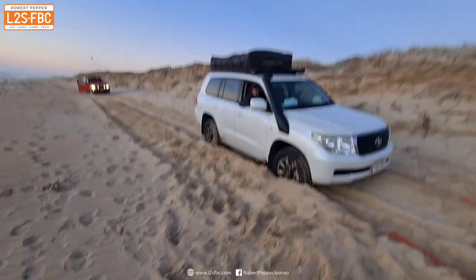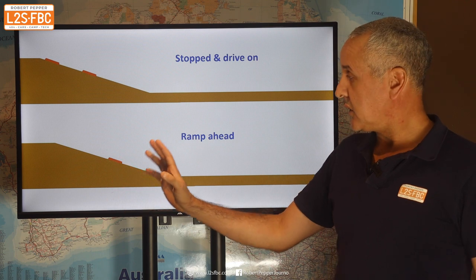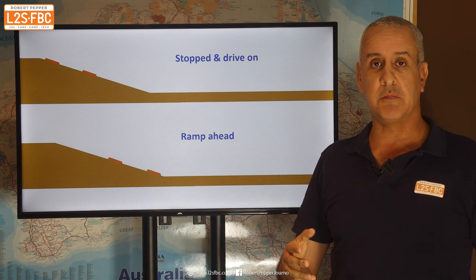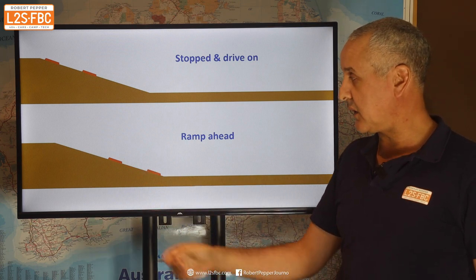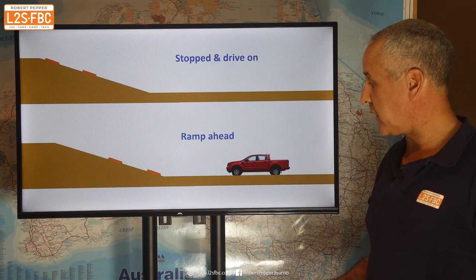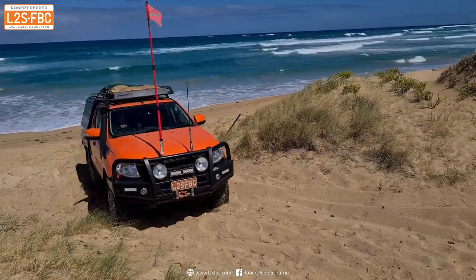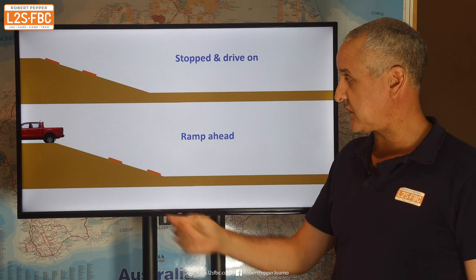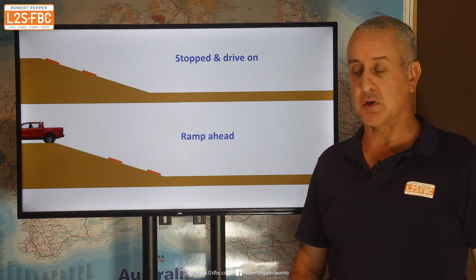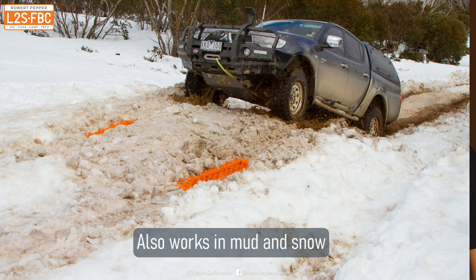Another way is if you know you can't get up the dune, you put the ramps ahead of time. You can put them at the top or at the bottom - it's a bit of a judgment call as to where they go - and then you just drive up and out. The idea is the ramps give you a bit of extra traction before you get stuck. That's what I did to get as far up as I could, in conjunction with lower pressures.